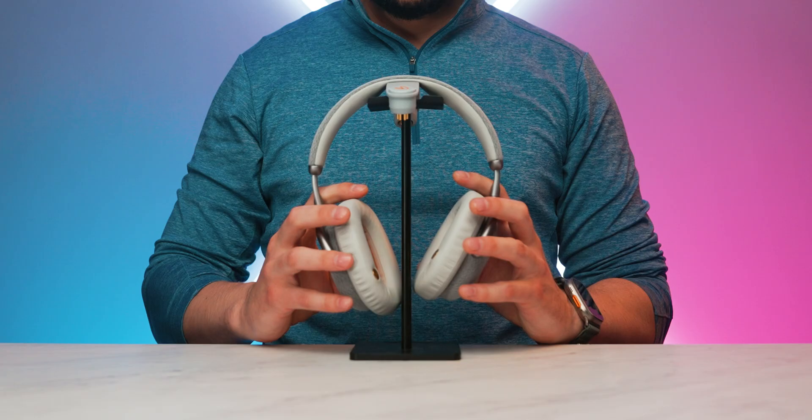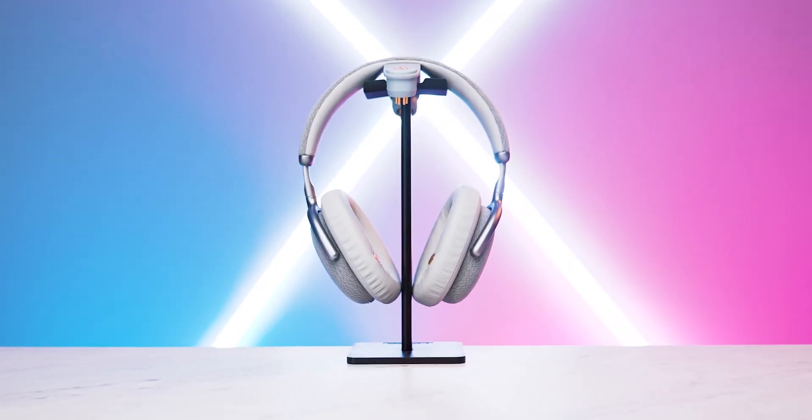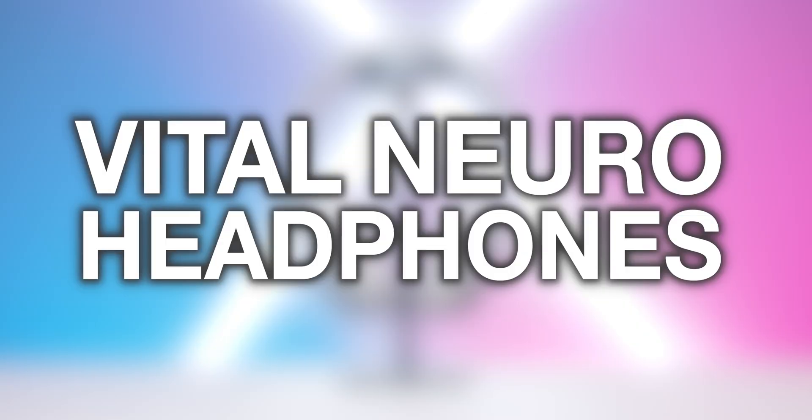This video is sponsored by Vital Neuro. Today we're gonna learn how to hack our brain with these Vital Neuro headphones. What's up internet? I'm Brian McDuff, AKA BMac, and welcome to another video. Today we're gonna tell you everything you need to know about these bad boys right here, these Vital Neuro headphones, so that you can learn how to literally change your mind for the better in just a few minutes.